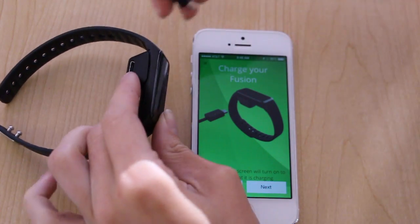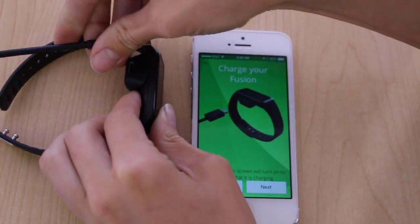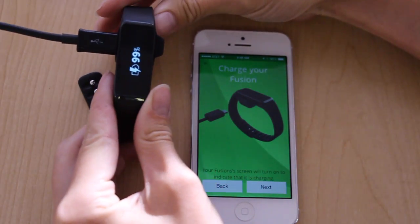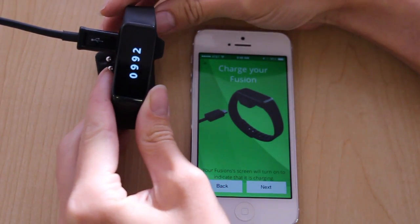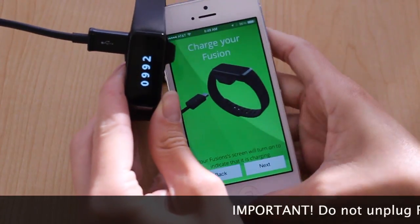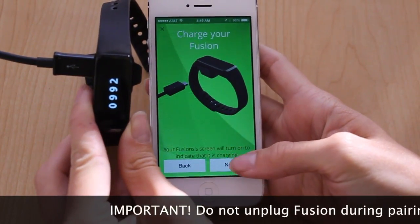Then plug it into a power source and charge for at least 90 minutes. While it's still plugged into the cradle and charging, you can continue through the pairing flow.